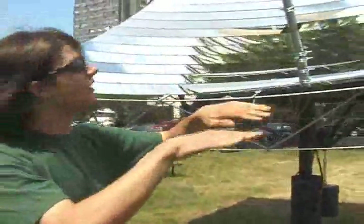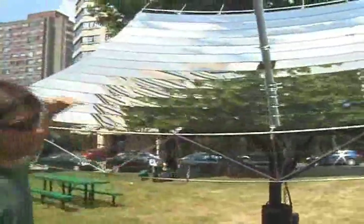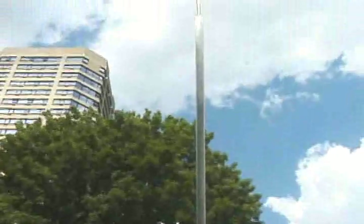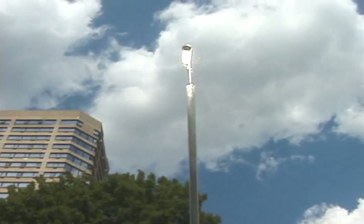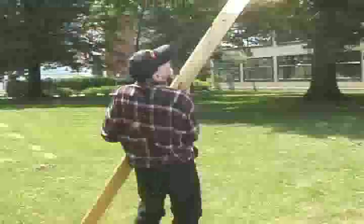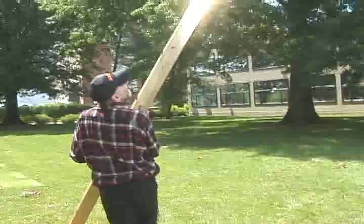Each parabola is pointed slightly differently according to its position, such that we get a whole bunch of strips of light on that receiver. One interesting note is that these are flat pieces of mirror — they're not bent in the height direction. That means that rather than producing a point of light, we're producing a bunch of 10-inch strips of light.